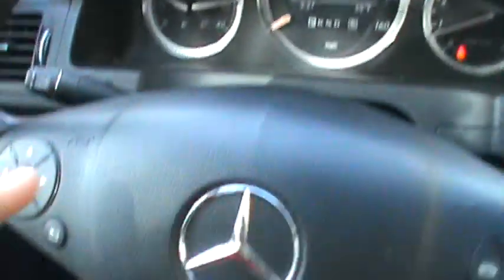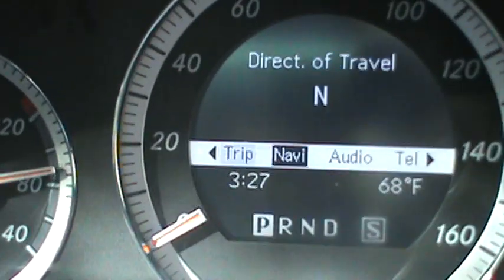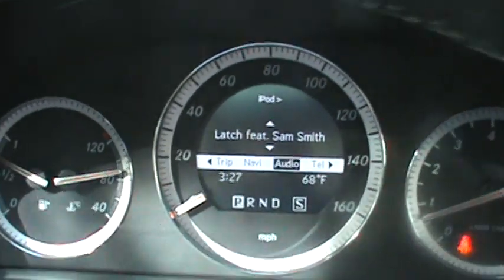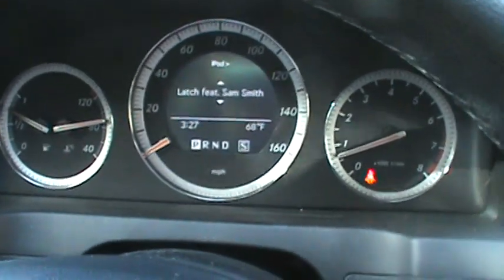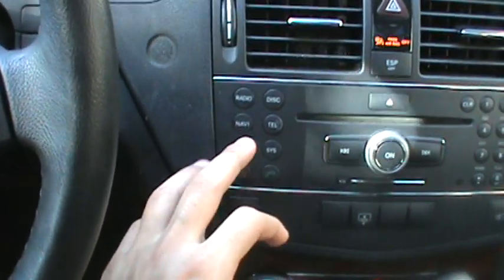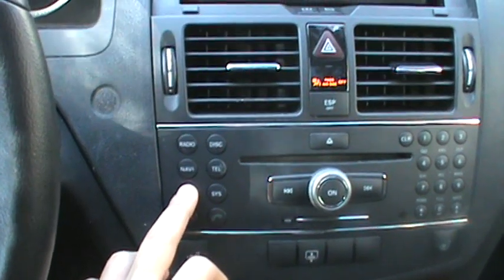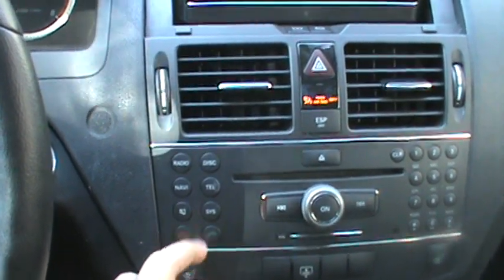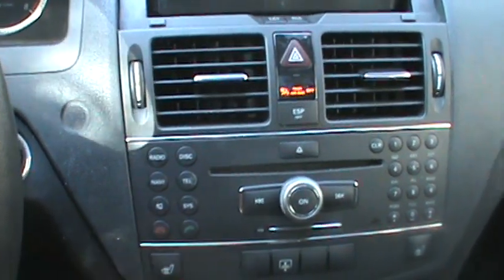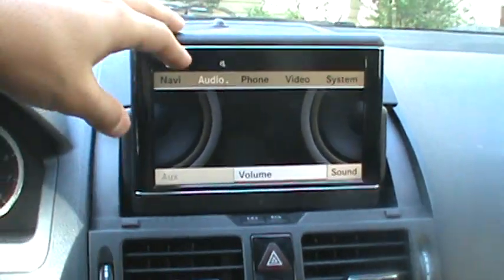From there you can access it and hear it, but the only way you can choose which song you'd like is by using the multifunction steering wheel, scrolling to audio, and you'll see your iPod right there. I don't believe you can pause it — you can mute it. Using the mute button will pause it.